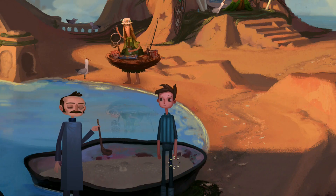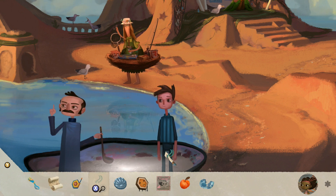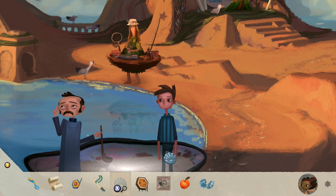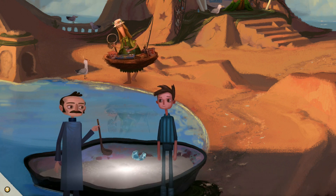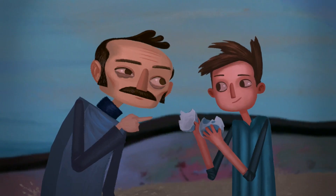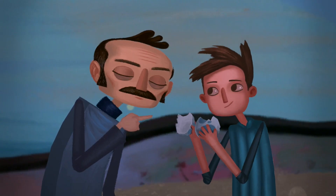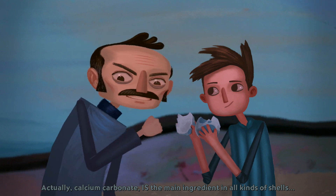An acid proof spoon. I'll just put that back in my pocket — don't wipe it off or anything. Don't worry, it won't burn through my trousers. So we want to make it less acidic, so we put this in there. What are those, eggshells? Shells is shells, right? Actually, calcium carbonate is the main ingredient in all kinds of shells.